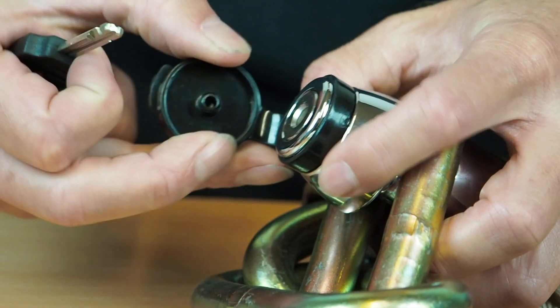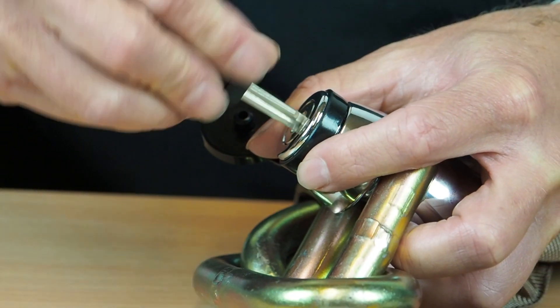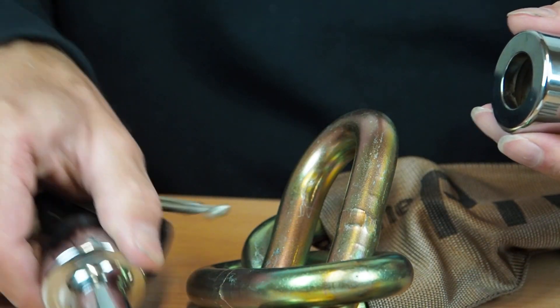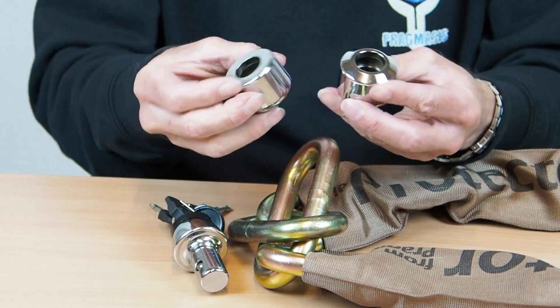Now the standard round lock will not fit our 19mm chain. But with a custom machined optional socket, RL21A, then we can extend that lovely close fit to the 19mm chain as well.